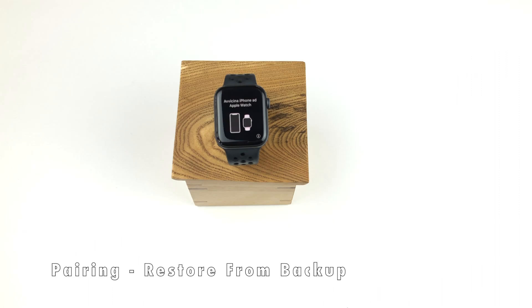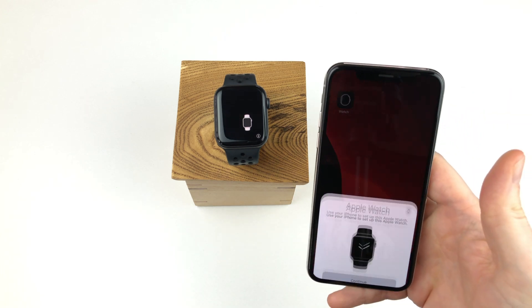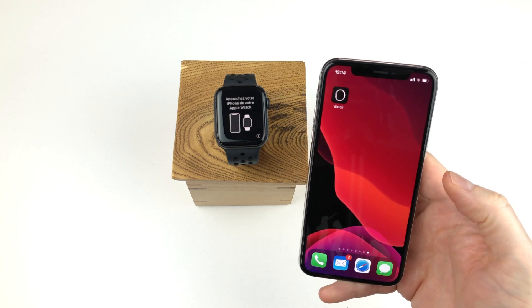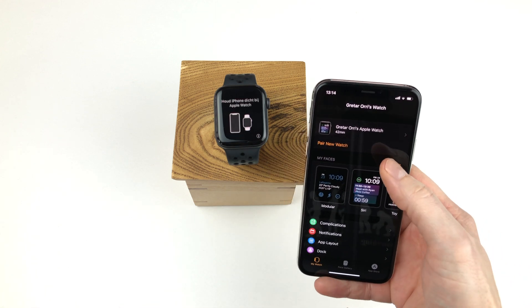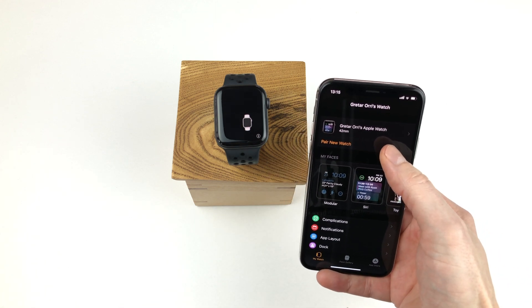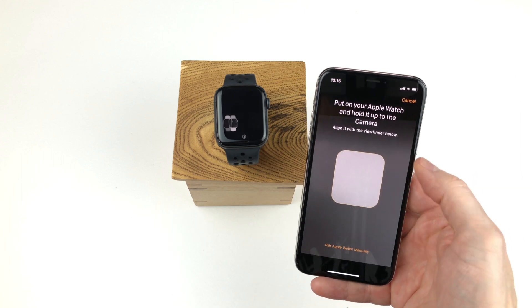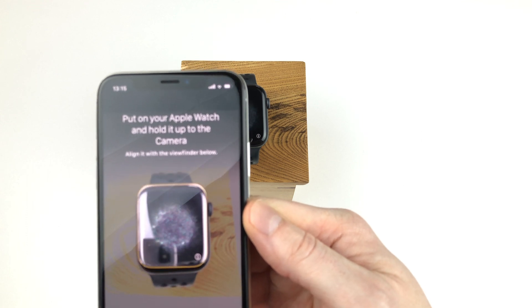In the beginning of the setup process, the pairing popup appeared on my iPhone. But what can you do if this pairing popup does not appear? Don't worry — you can always go into the Apple Watch app on your iPhone and pair it manually. So we tap the Apple Watch app and in there we can click the button pair new watch. Then we get the same view as before where we should place the image on the Apple Watch inside the rectangle on the screen.